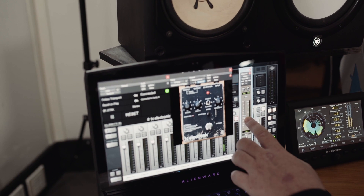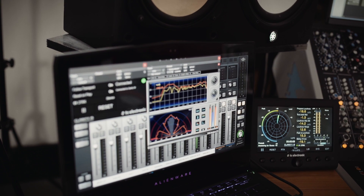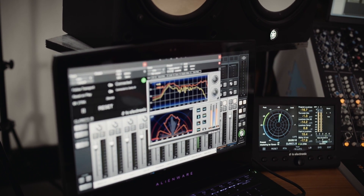My name's Shane Edwards. I'm the senior engineer and producer here at Kama Sound Studios in Thailand. Up till now I've been using stuff from Nugen and also Waves Paz Analyzer, which I've been using for years. It might not be the most accurate but it was what I had at the time.